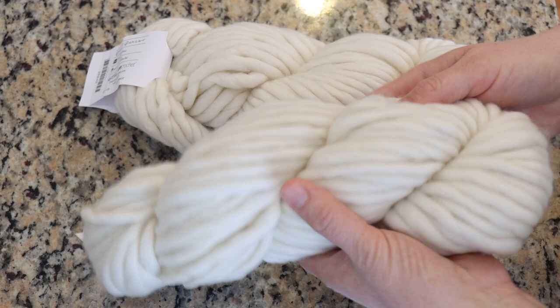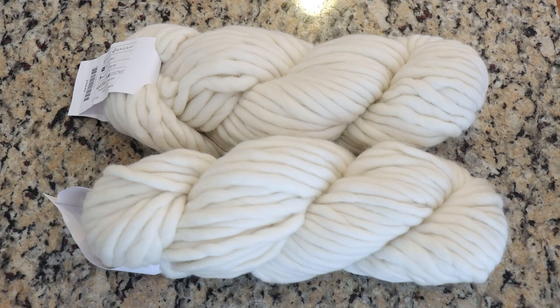I'm very happy with the softness of it in the bare form. Knit Picks does have some dyed yarn in this base, but we'll see what my techniques do for it today.